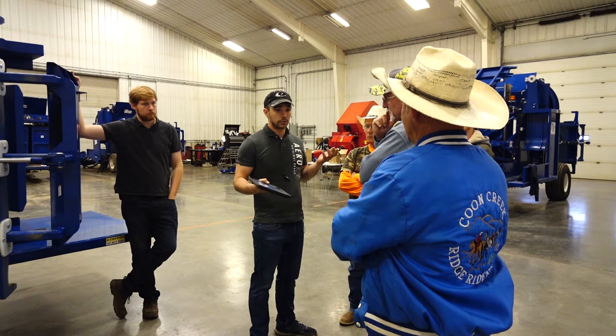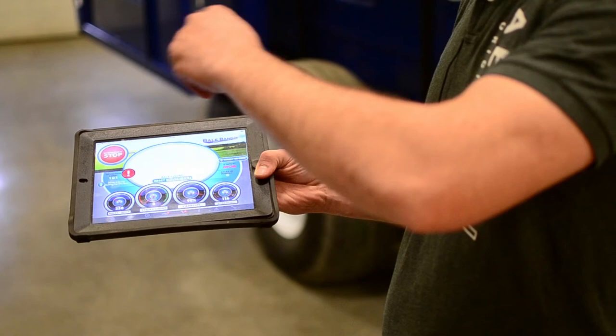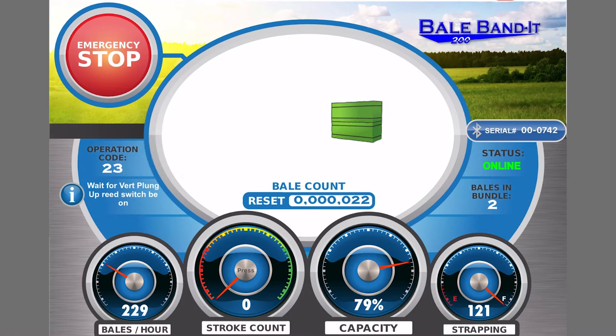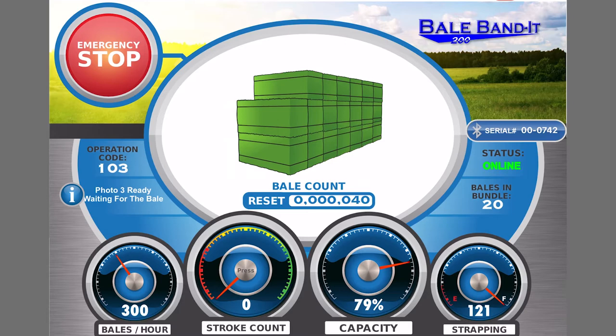I actually use the stroke counter as my speedometer — if there are too many strokes I'm wasting my time. You can tie that right in here with the stroke counter. As you bail you'll see the bales actually being placed on the display. At a moment's notice you can see how many bales are in the bundle, and as soon as it ties it disappears and adds the next one.